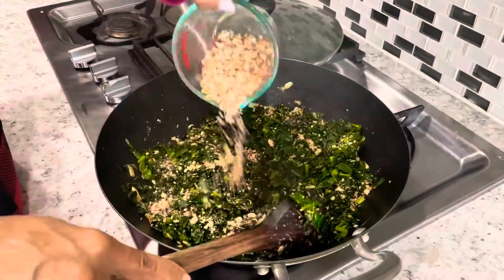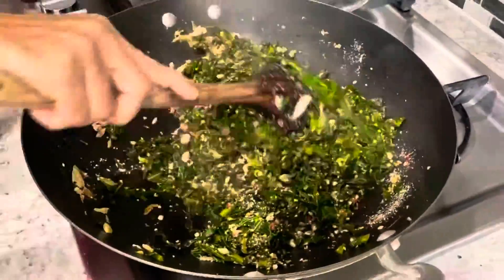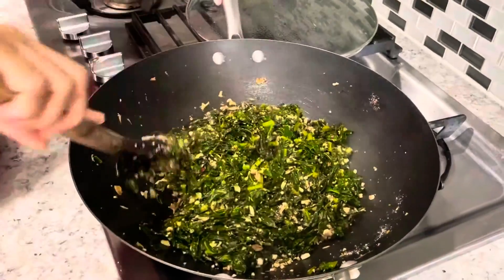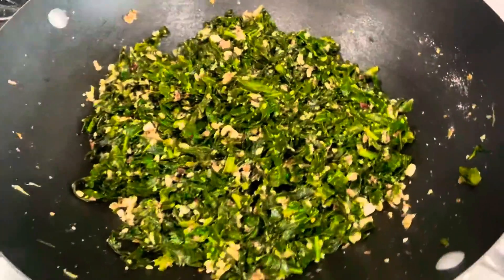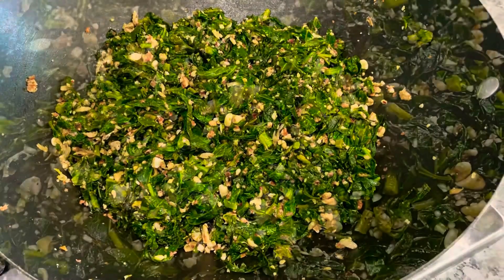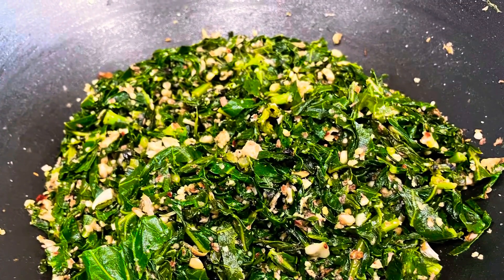Our collard greens are now ready. In case you don't want to add peanut powder, you can add grated fresh coconut to this recipe. And this recipe is not only for collard greens — it works very well for moringa leaves as well. Try this recipe and let me know how you like it in the comment section. I really hope you guys enjoyed watching this video. If you think this video is useful to you please like the video and also please subscribe to my YouTube channel. Thank you for watching.